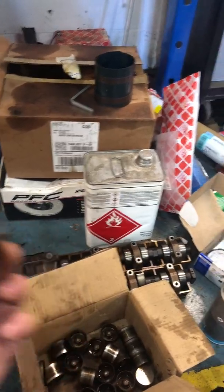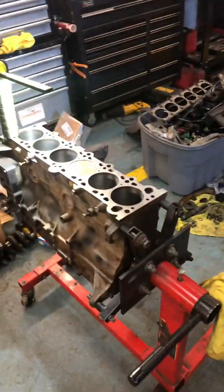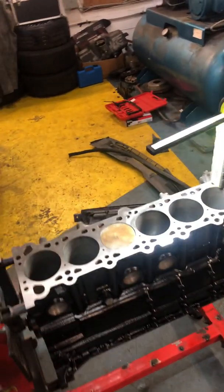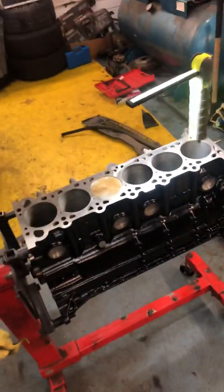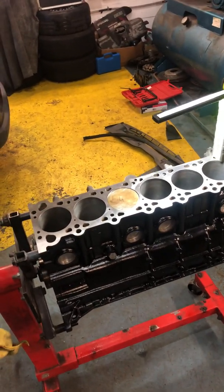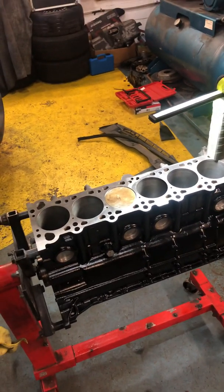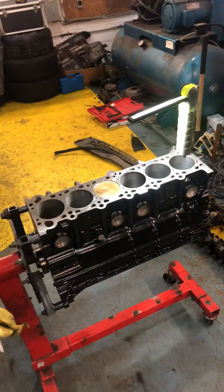Another important point is torque specs. For the main bearings and the rod bearings, I see people using torque angles — but torque angles are only used when the engine is assembled at the factory by machinery. There are actual torque specs for the main bearing journals, the connecting rod bolts, and the cylinder head bolts. I'm gonna post those torque specs in the description.